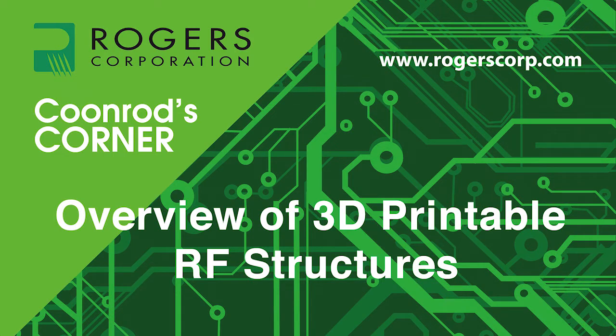Welcome to another edition of Coonrod's Corner, brought to you by the Rogers Corporation. Today's topic: an overview of 3D printable RF structures. Here's your host, John Coonrod.